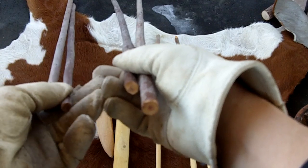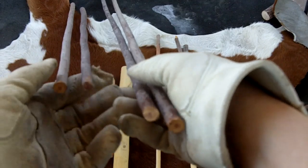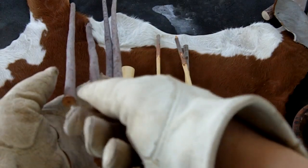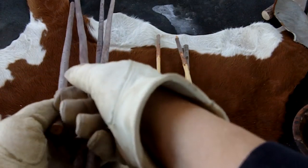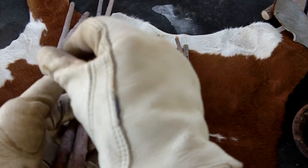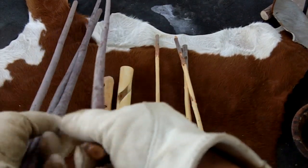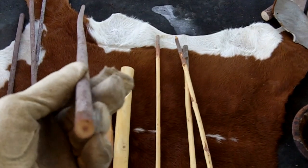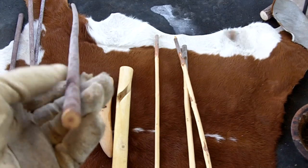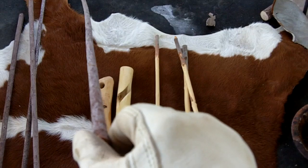Which ones do you think would be the hardest to make arrows out of? Well, this one right here is the hardest one. Because it's basically straight, but it has these little zigzags in it that are very difficult to remove because they're tight bends. This one here, even though it's got more bend to it, it's probably the easiest one to use because all the bends are gradual and gentle. There's no sharp zigzags in it.